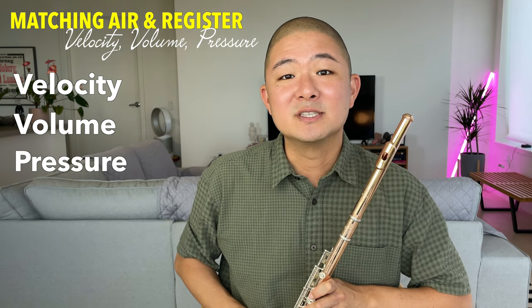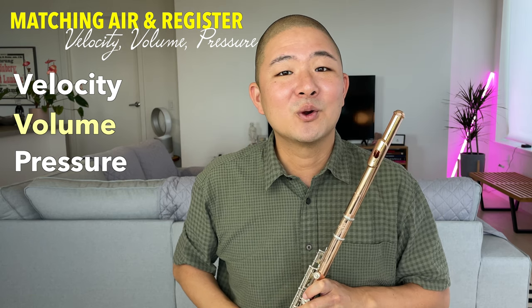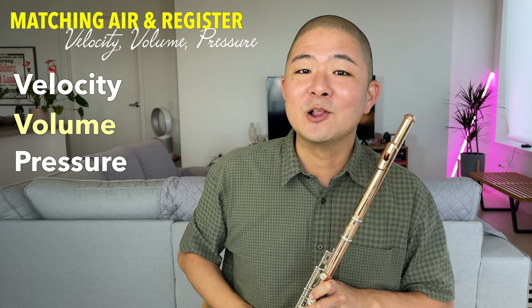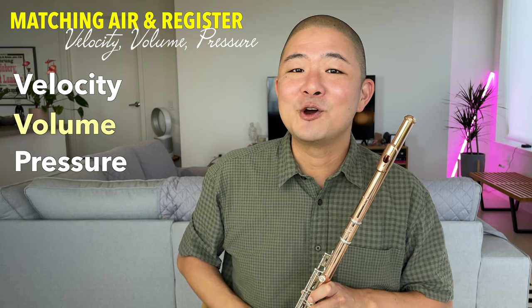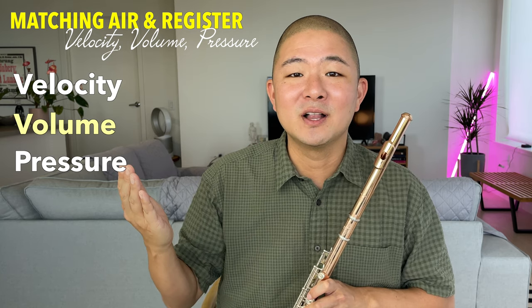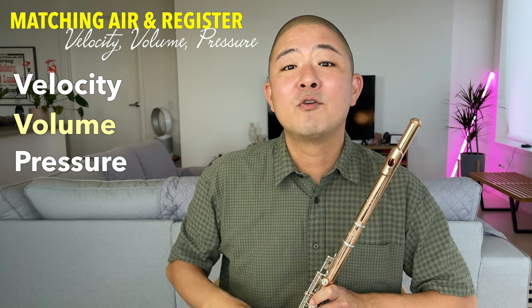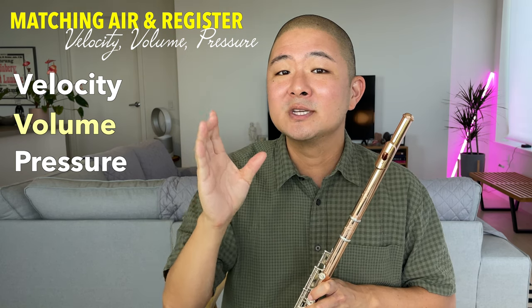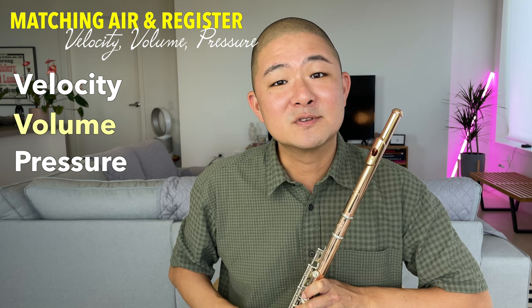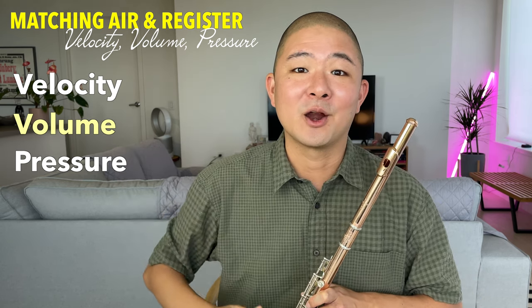As my air sped up, I was definitely releasing more volume of air. However, what if I wanted to release a large volume of slow air? Let's go back to the analogy of the pane of glass — maybe it's a car window or an airplane window. For a small volume of slow air, think about fogging up a very small section of the window. To create more volume of slow air, think about fogging up the entire window.